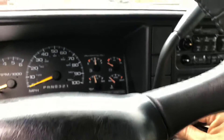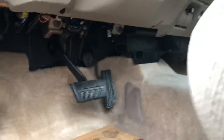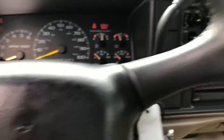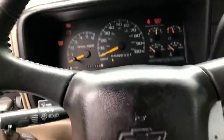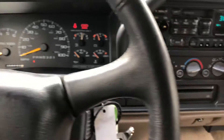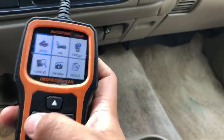Before we plug it up, you want to make sure that your car is in the second position. You go under here, then you plug it in. We're gonna close the door so it's not making that noise. Now to pull up your codes, you're gonna click enter on the OBD2 scanner.